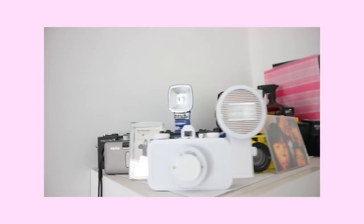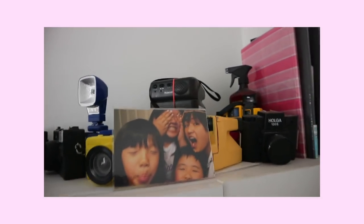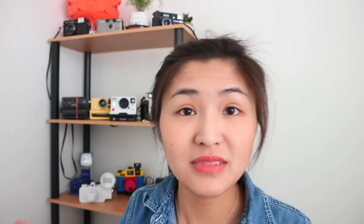To make it clear, these weren't where my cameras used to be — they used to stay on a shelf on top of my closet, but it got so dusty and dirty up there. So I decided to move them down here and they look nice in this room.